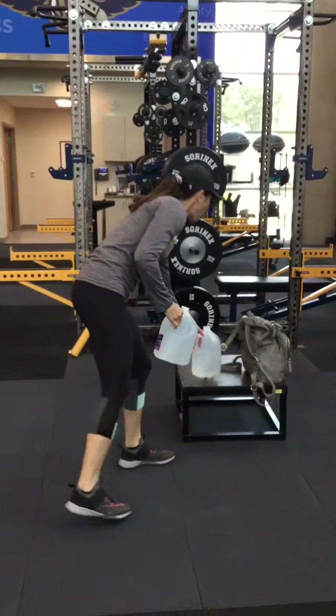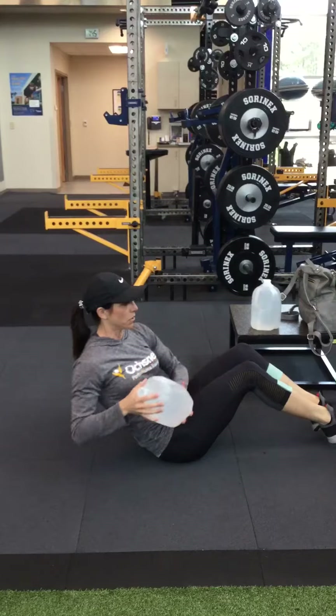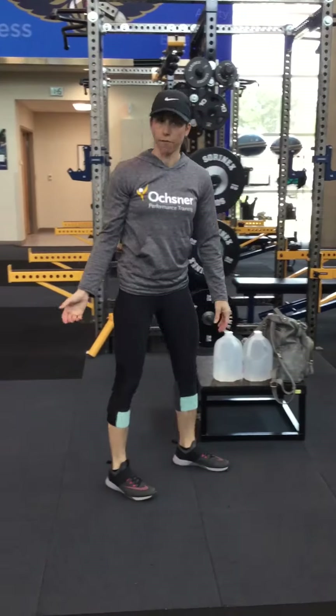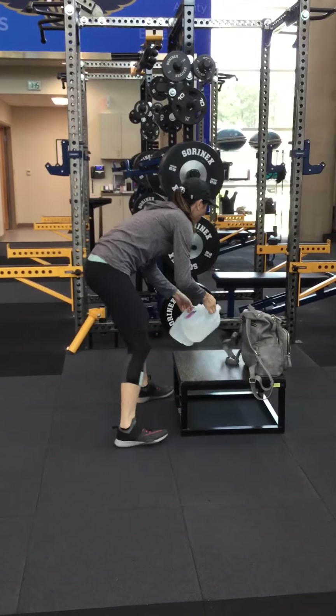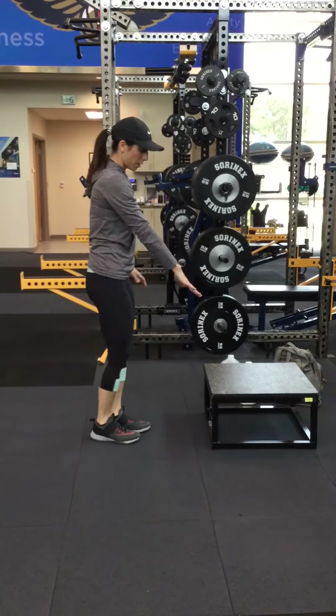Then put one jug down, grab one, and go into our Russian twist — 30 seconds on, 15 seconds off. Eight rounds of that.